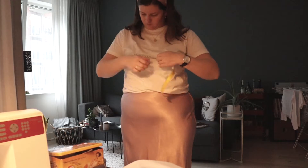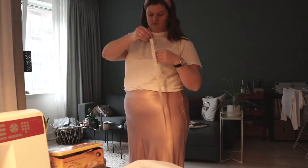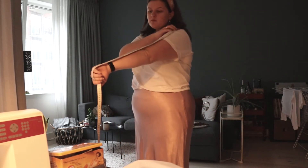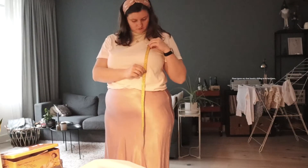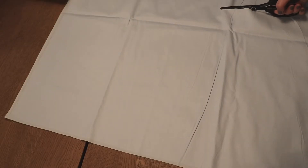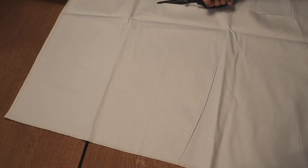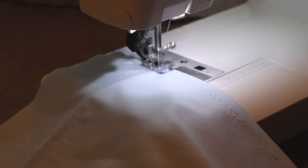I started with measuring my bust and then until where I wanted the sleeve to be, then I measured around my arm and also how long I wanted the top and the shirring to be. Then I cut the top the length that I wanted it to be and the width of my bust times one and a half, and then I also cut out the sleeves — I will put the measurements in the description down below.